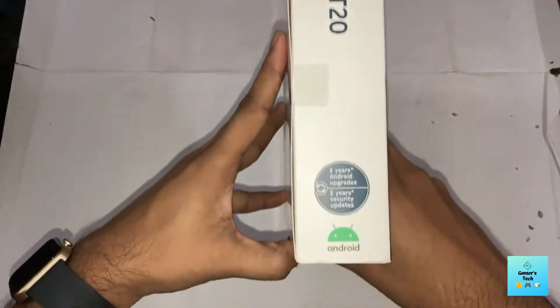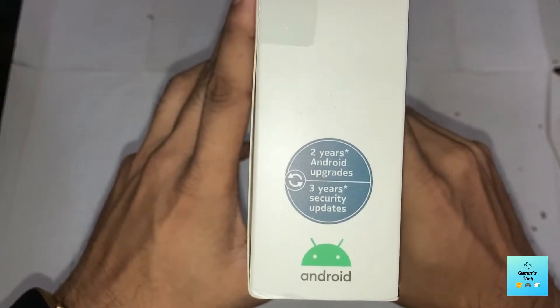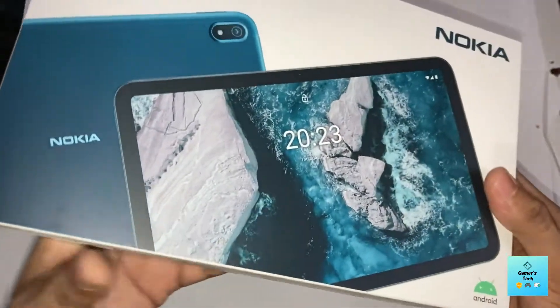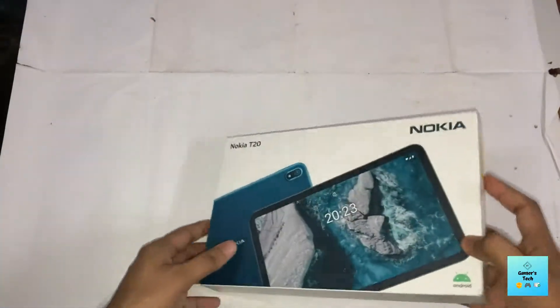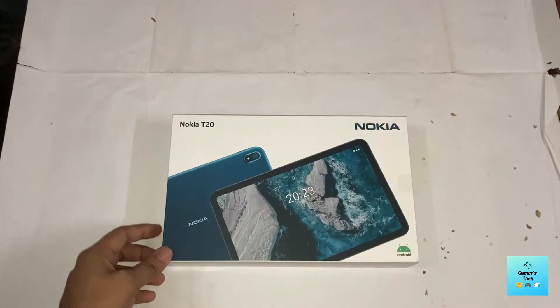The main thing about this tab is that it gives you two years of Android upgrades and three years of security updates. That is the most important thing if you want to buy a tablet for long-term use. So let's unbox it.